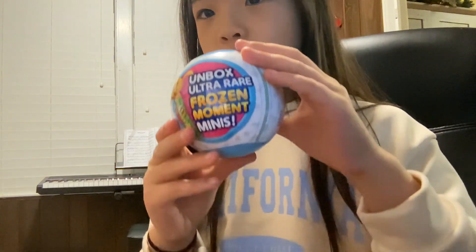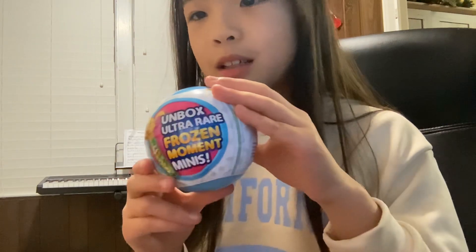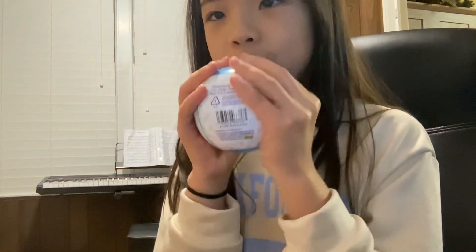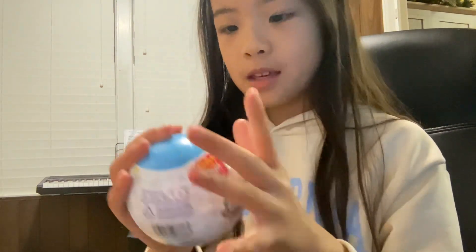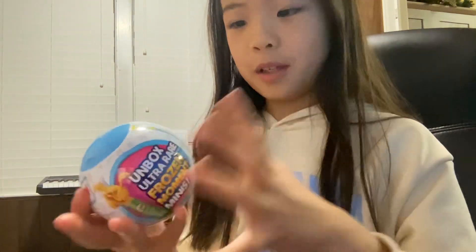There's unbox ultra rare frozen moment minis. So guys, this is series four for minibrands. I hope you like it.